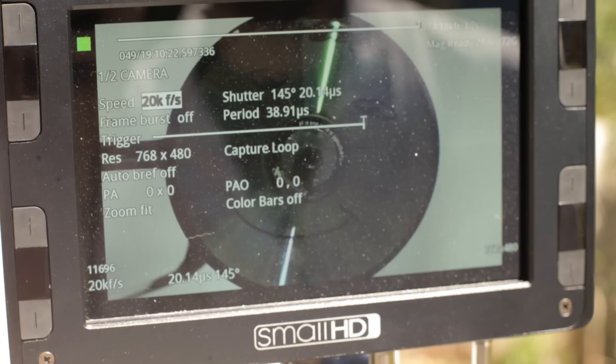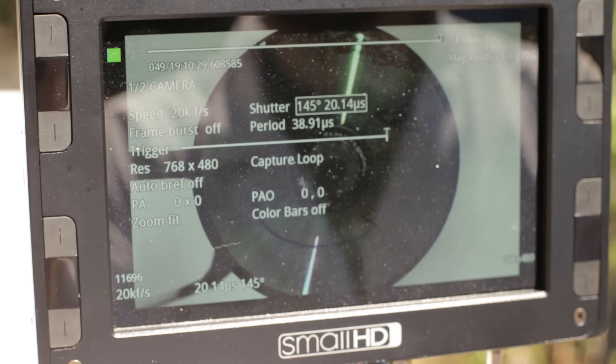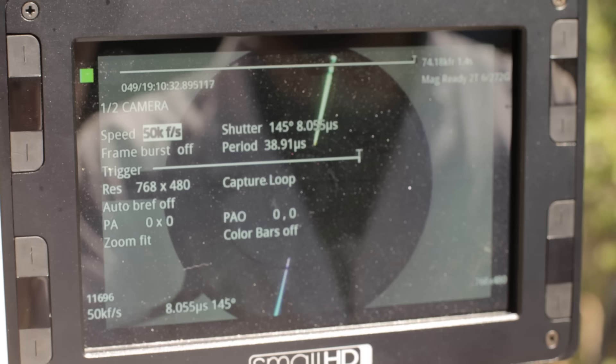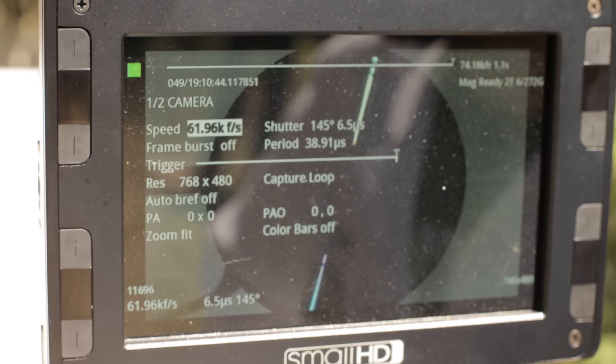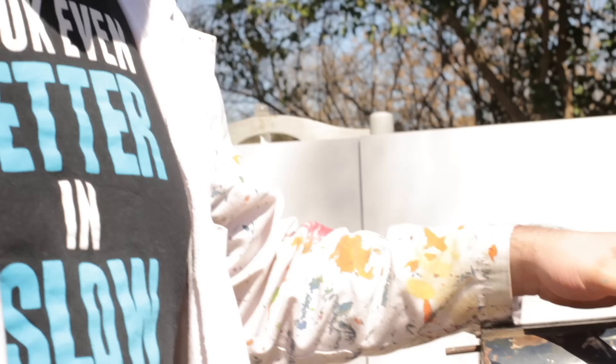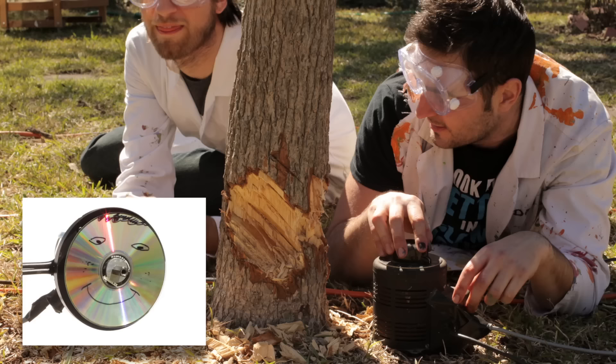That looked amazing. I never thought I would say that 28,000 frames a second isn't fast enough — but it's not enough. When you can go faster, you go faster. We did that at 720p. I've lowered the resolution to 768 by 480, giving us a top frame rate of 62,000 frames a second. That's a lot slower than real time — if we play back at 25fps, that's going to slow a second down to about 40 minutes. We've got more stuff on the CD this time — for scientific purposes. We've got a face.